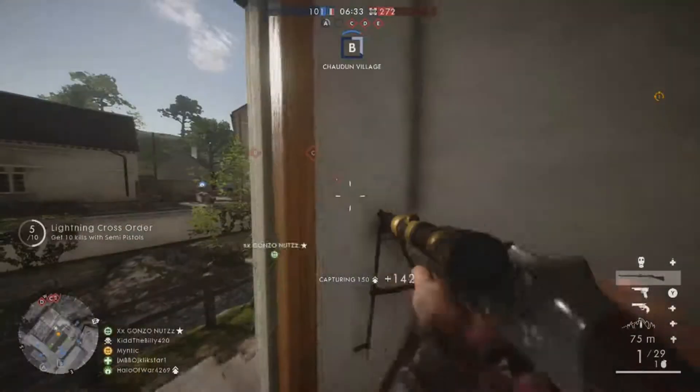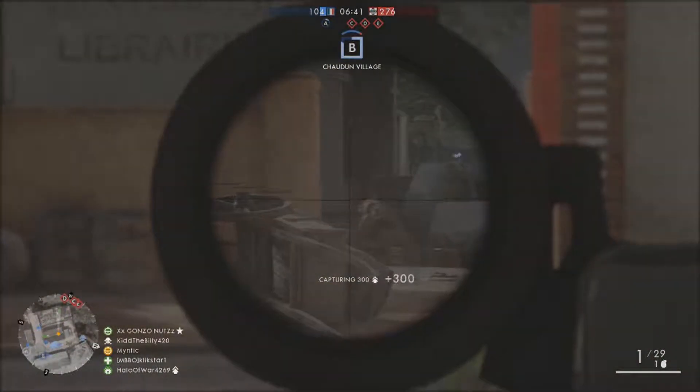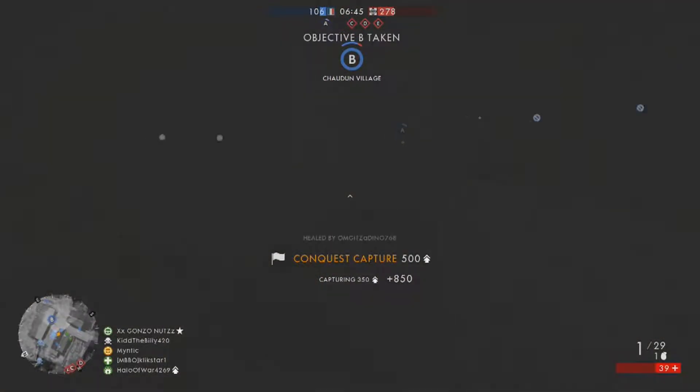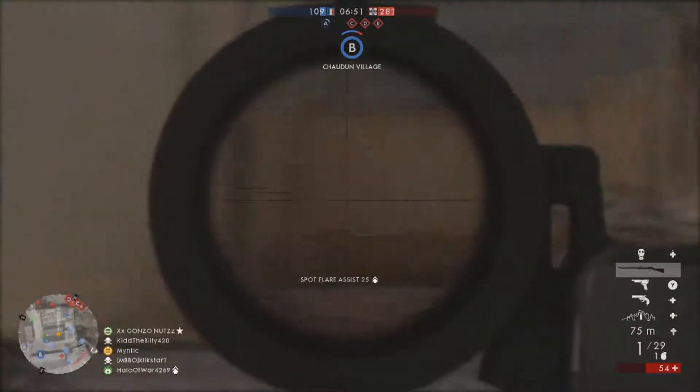Yo, what's up guys? It's Mintic and today I got another Battlefield 1 video. For this video, I am going to be using the Martini Henry Scoped, or Sniper variant, which just came out here in the Spring Update for Battlefield 1. It's obviously in the Scout class and I have some highlights here, some streaks, that I just put together here at the beginning.